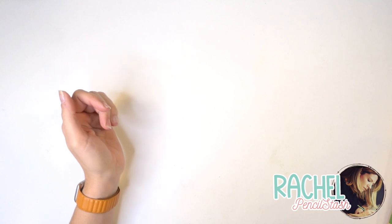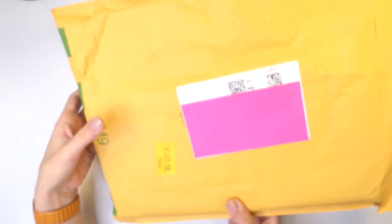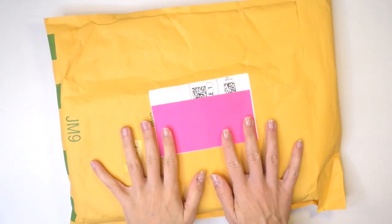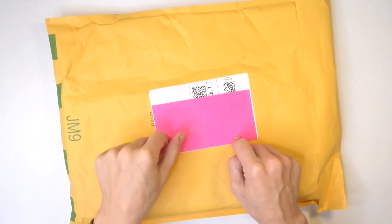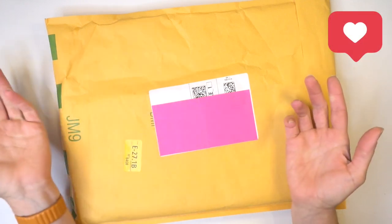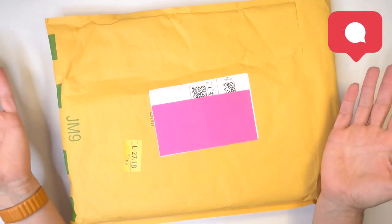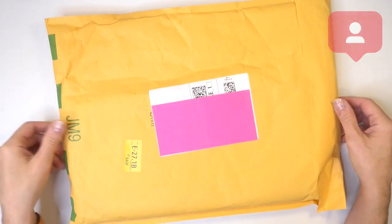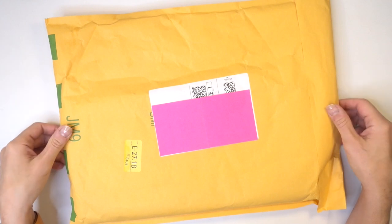In true holiday season, I received a package at my doorstep and this one is specifically to Pencil Stash. I know what's in here and I'm very excited to try these out. I've never used them so it's going to be a complete experiment, but I'm very excited to share it with you guys. So if you're interested and want to know what's in here, stick around.